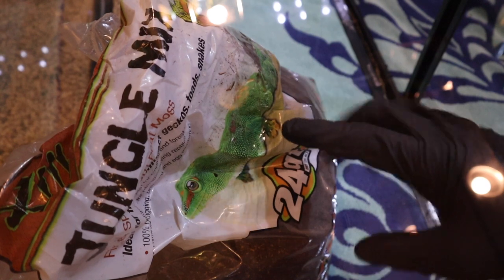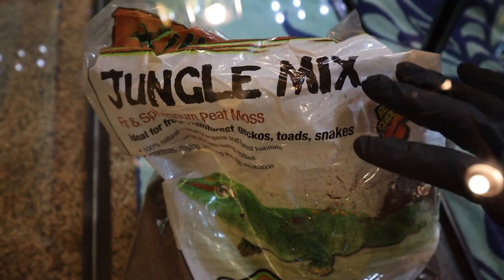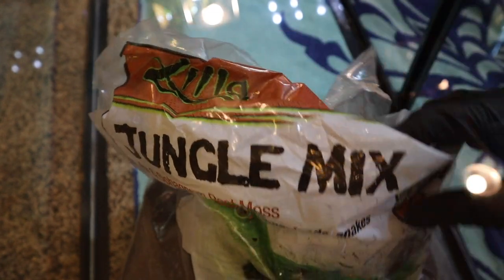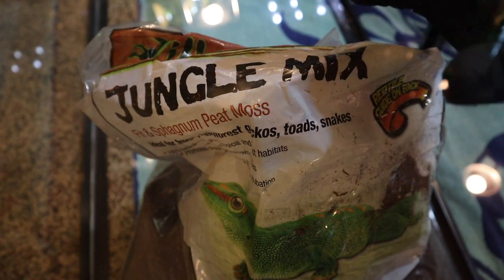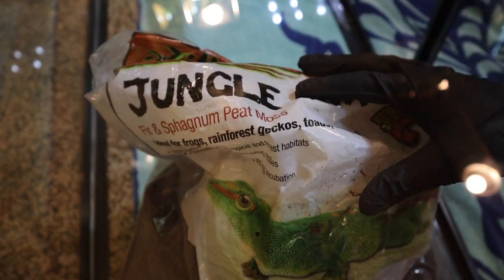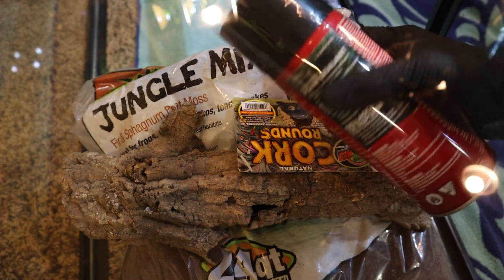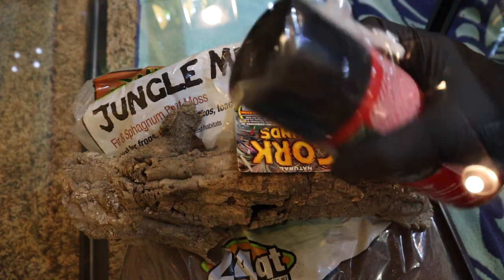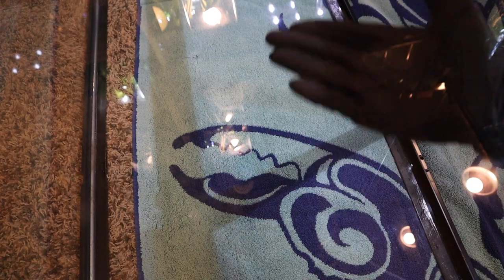The last ingredient you're going to need is dirt. I like to use Zilla Jungle Mix, though you can also use Eco Earth. Eco Earth sometimes works better, but I only have Jungle Mix on hand, so we're going to use that as the main texture for the background. So these three things — your dirt, your cork, and your foam — don't seem like much, but I promise you in the next few hours this cage is going to be completely different.